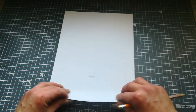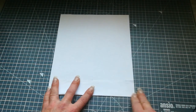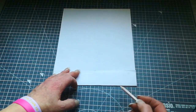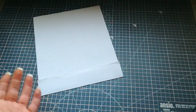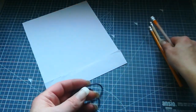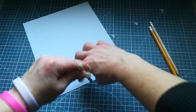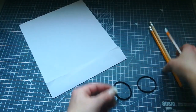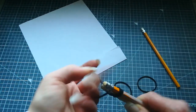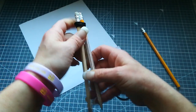Then fold the edge of the paper to that mark on your paper. You need to draw a half circle here — it can be difficult. You can take some help: if you have a compass at home, put one side of that compass here and draw that half of the circle. If you don't have a compass and you're not sure you will make the half circle the right way, take three pencils.